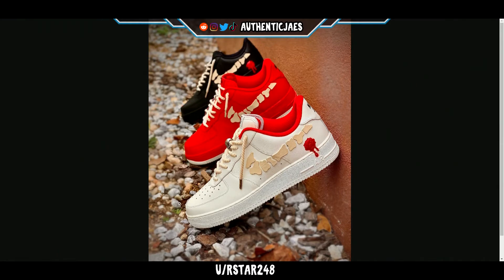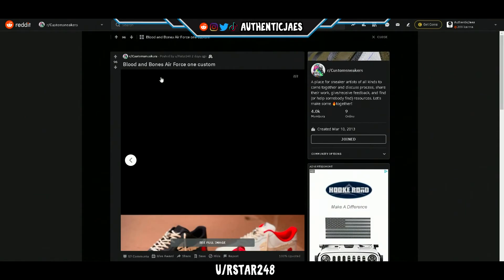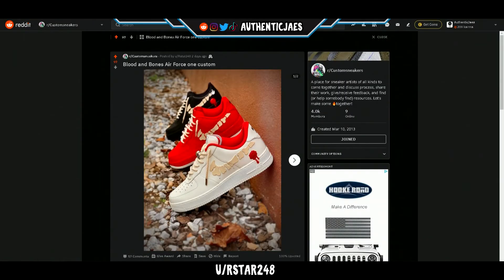I can't believe how much detail was put into this. These are one of those shoes that speak for themselves — you can just imagine how much work and dedication it took to put all three of these together. Every angle is so clean, it looks straight out of retail, like they literally collabed. This was made by r_star248 — you definitely deserve this upload. I cannot get over how clean this is. Amazing job.